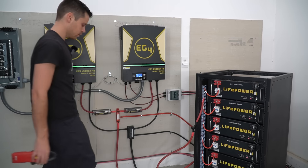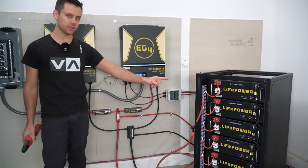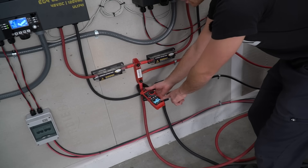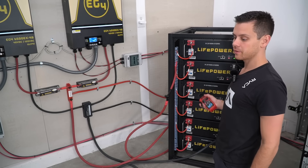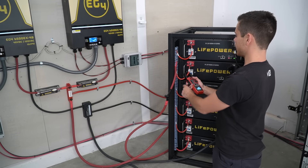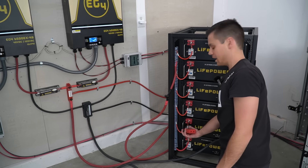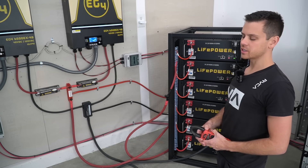First, turn on the inverters. The car is connected and we have a lot of current flowing out of the battery and into the system — 50 amps on one side and 48 on the other, so 97 amps total from this battery. Checking each battery: the first is 18 amps, second is 18 amps, third is 16 amps, fourth is 16 amps, fifth is 15 amps, and the sixth is 20 amps.